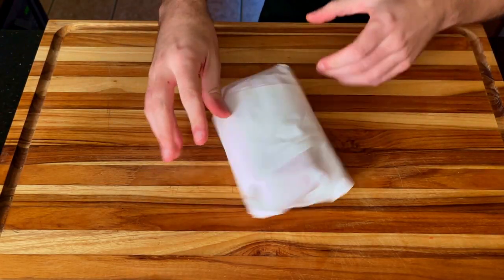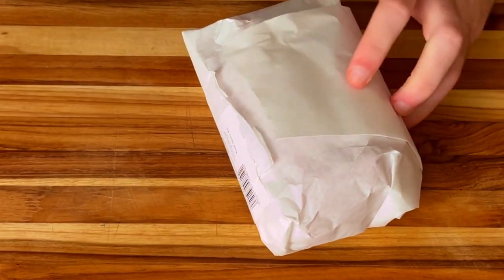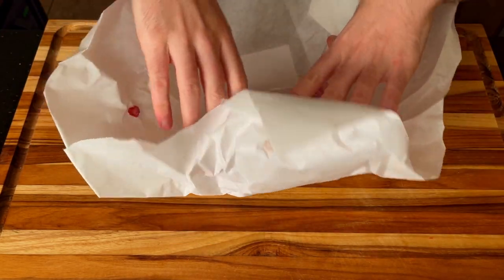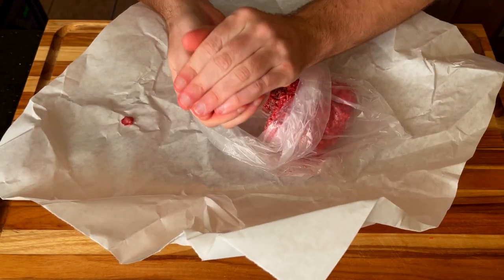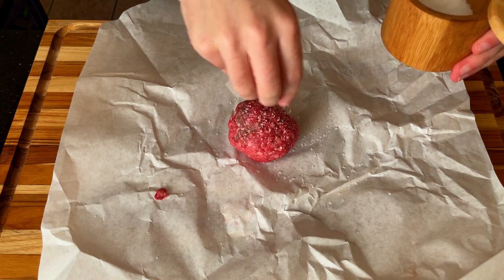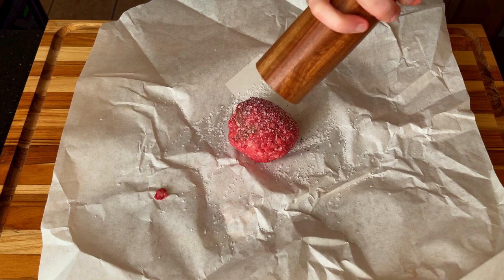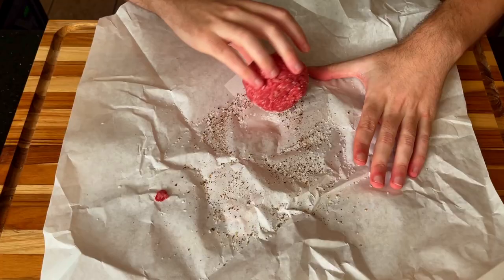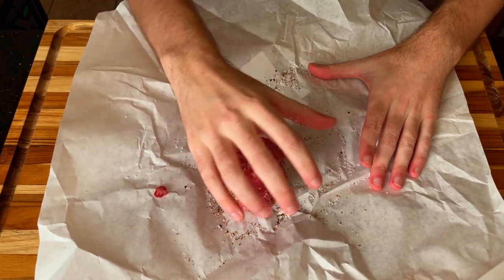We can now move on to prepping our patty. On this channel, we like to form our meat into a nice compact ball and then season it generously with just salt and pepper. I then rolled the meat around to make sure every surface is coated like it's wintertime in Alaska.